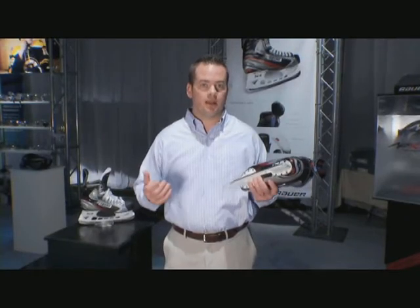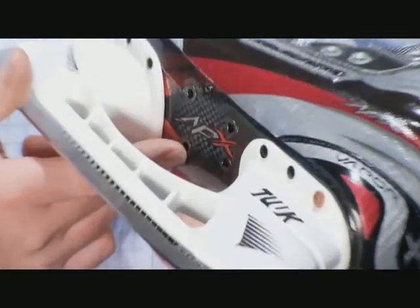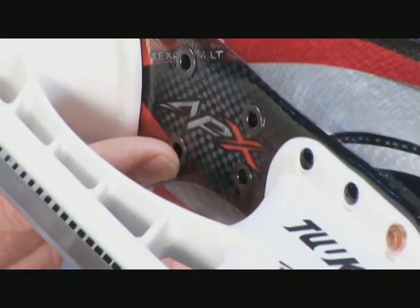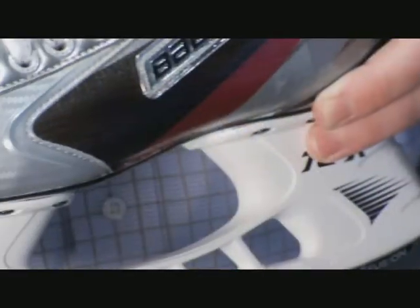Another great feature that allows for a much more comfortable skating experience is the venting in the outsole. What the venting does is allow your skate to dry out faster and improves the life and integrity of the skate.